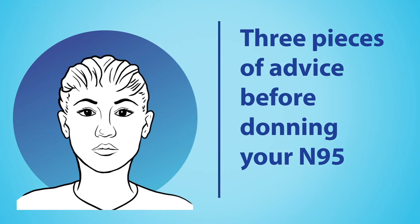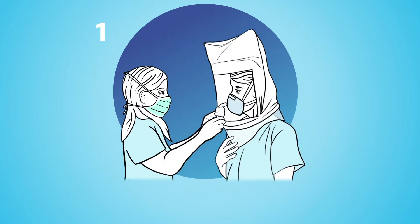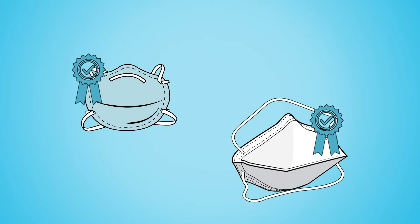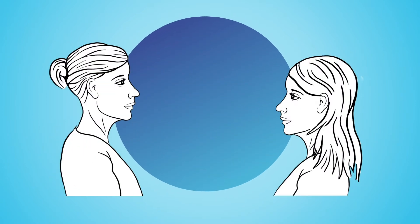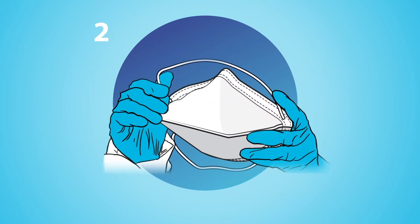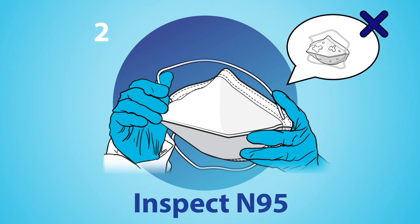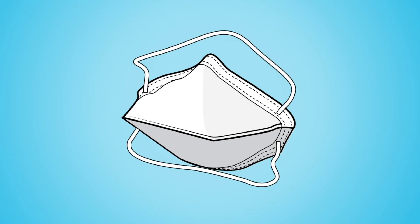Before you wear your N95, there are three things that you need to be sure of. One, before you wear it for the first time, check with your institution to see if a fit test is available. It is recommended to use a respirator that has passed the fit test. Using an N95 respirator with an exhalation valve is not recommended. Two, open the folds of your N95 fully and inspect the respirator to check for tears or damage, and request a new one if you find any.